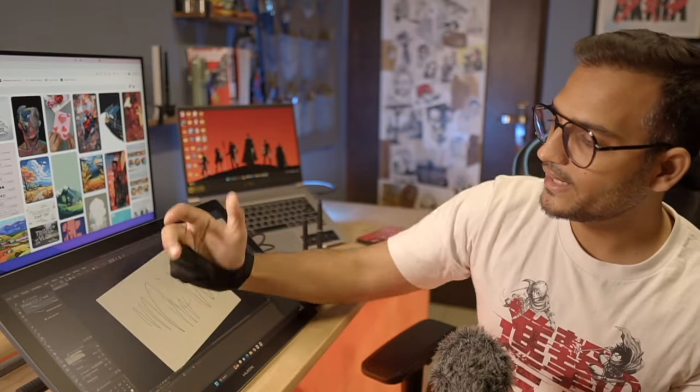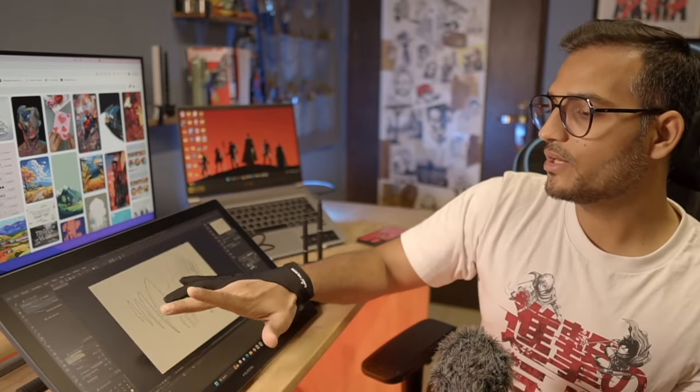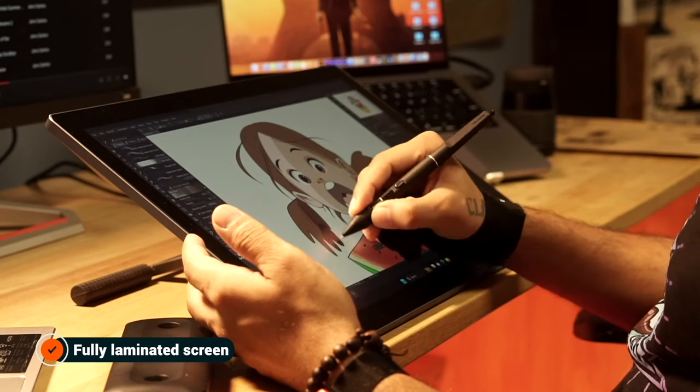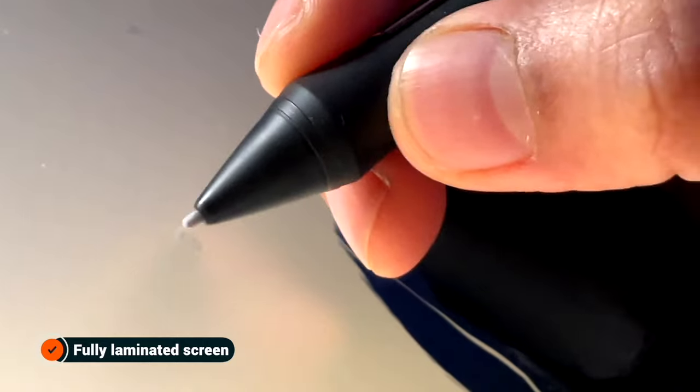If you want to zoom in and zoom out you can still do it with your fingers. The display panel is fully laminated, which means there is no air gap between the top glass and the real display underneath — hence the gap between the nib and the stroke appearing on the display is very small.